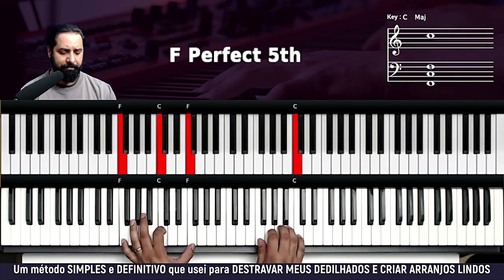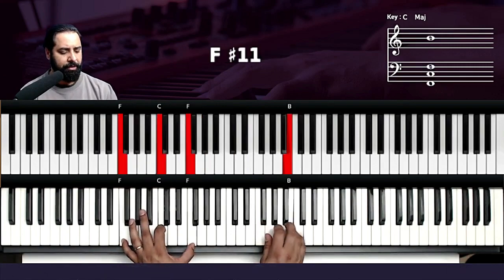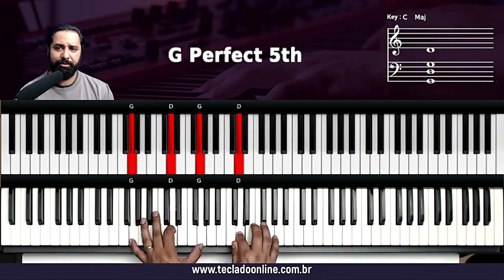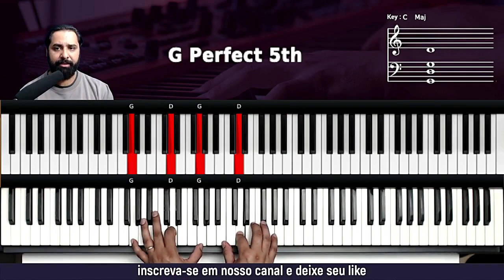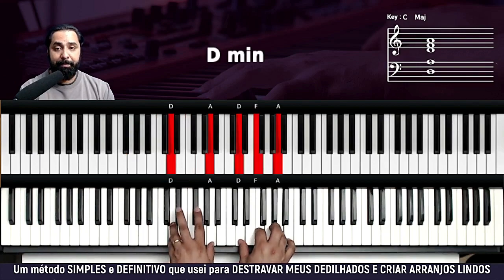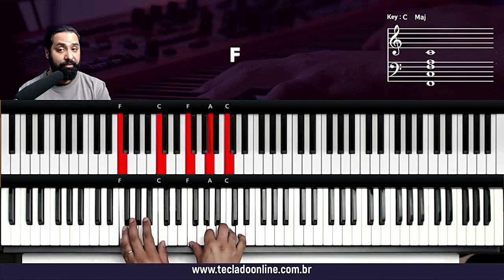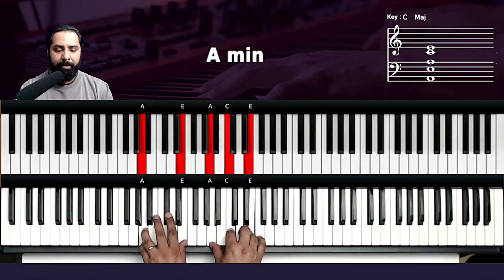Continua. Agora eu vou fazer com a frase: Pai, eu amo tua presença. Teu sorriso é vida em mim. Eu seguro em tuas mãos, confio em ti. Aí agora vai vir a parte do 'quero ir mais fundo': Quero ir mais fundo — Fá; leva-me mais perto — Ré menor; onde eu te encontro — Lá menor; no lugar secreto — Mi menor; aos teus pés me rendo — Fá; pois a tua glória — Ré menor; quero ver — Lá menor e Sol.